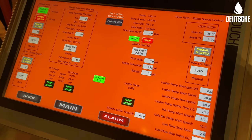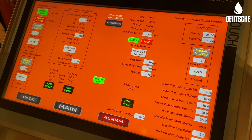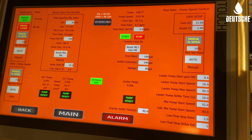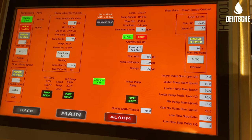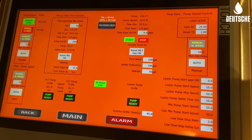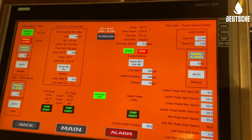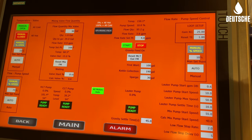We've started our lauter transfer from our lauter tun to our kettle, and we're utilizing our auto lauter transfer program. We're able to set the flow rate set point that we want to transfer at — you can see that is at 4 GPM. From there, we are able to control the lauter transfer pump to hit our intended flow rate for that transfer.